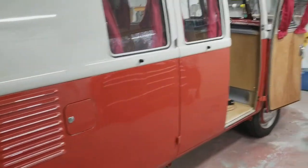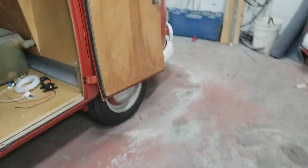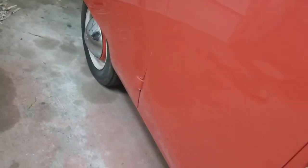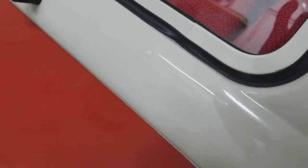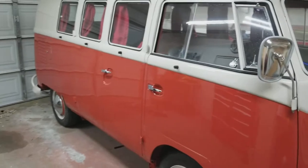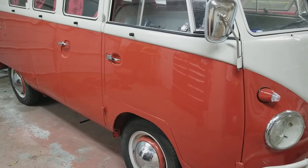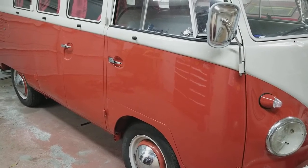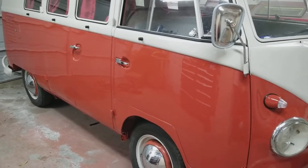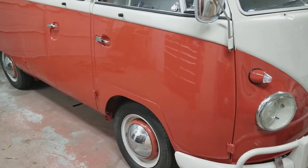Some guys like panel vans, but honestly I get beat up in one. I wouldn't mind owning one — maybe put a logo on the side, take it to a show — but as far as driving it to the show, I'd put in earplugs just to get there, or maybe put an interior in it. There's no way I'd want a panel just because it's cool; I don't find that cool.